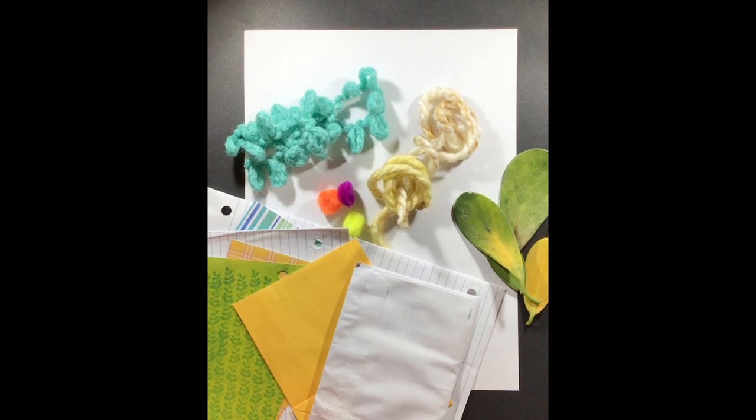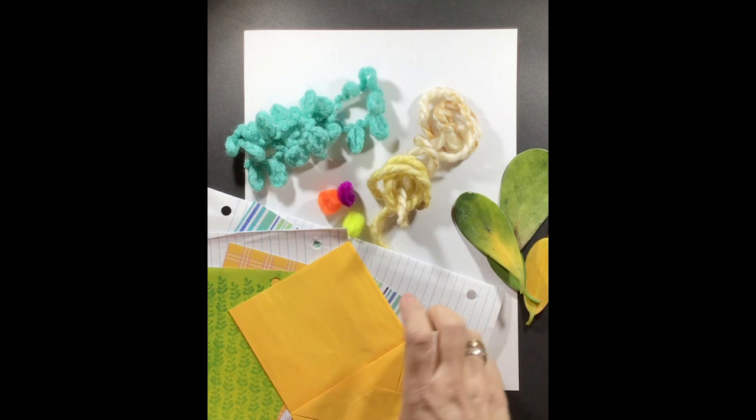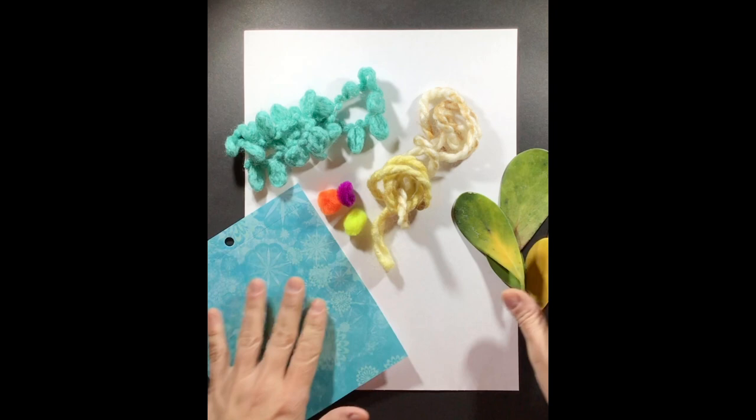Alright boys and girls, now we're ready to start creating our sea turtle collage and drawing. I've set up some random materials that I can use for my project. I wanted to show you some other examples you can use if you don't have any white paper. You can use the back of an envelope, part of a bag, a piece of lined paper, or the back of a brown paper bag to do your drawing.